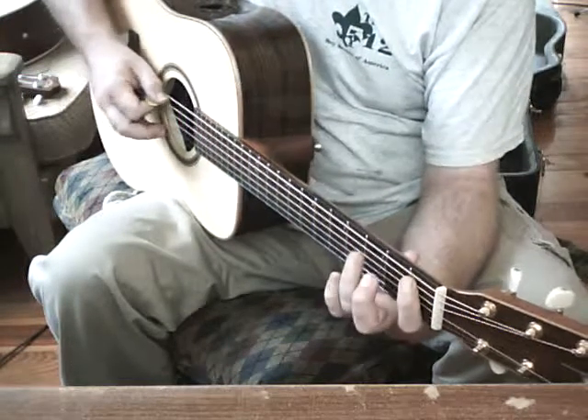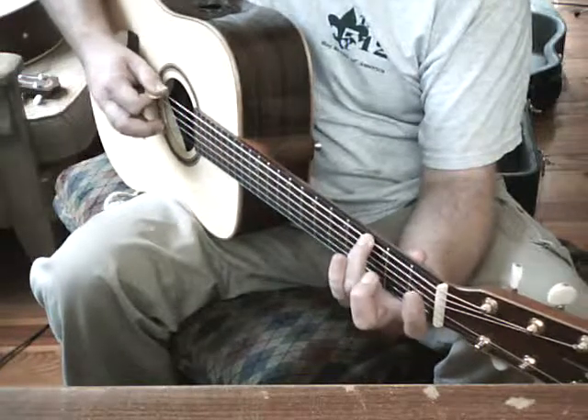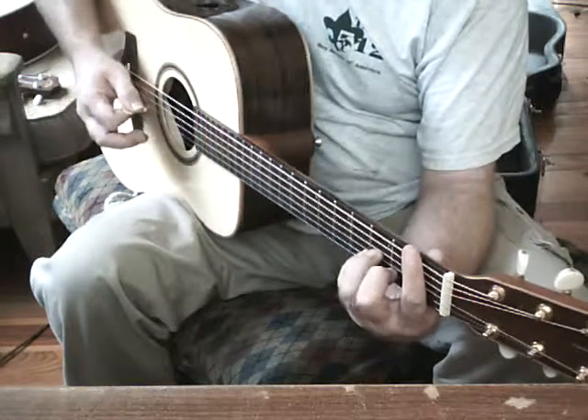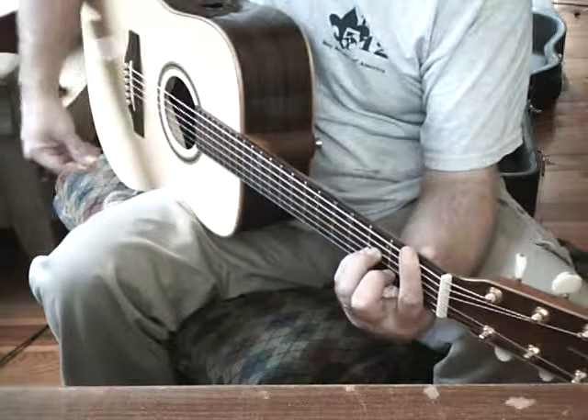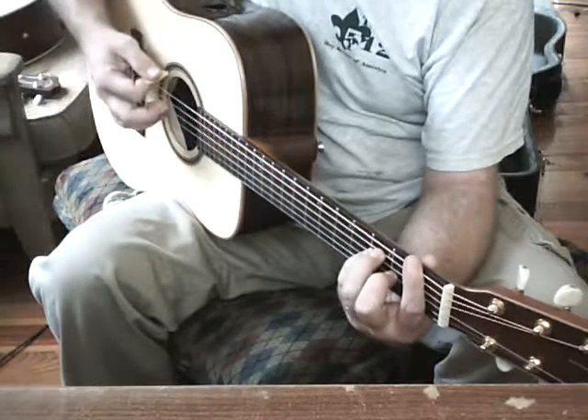Then we are going to drop down and catch our A string twice, first fret, and then E string, third fret, once. And then we are going to hit a Bb minor, down and up, and then down on F.